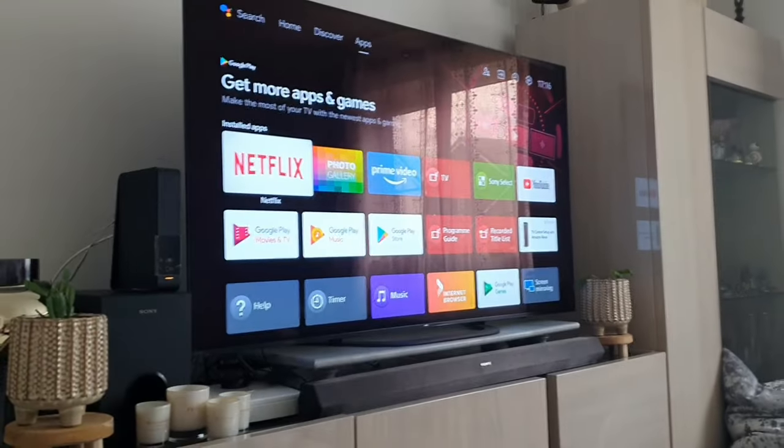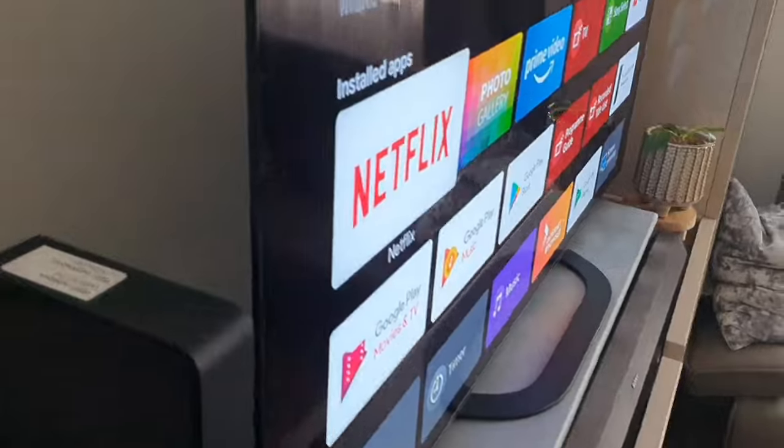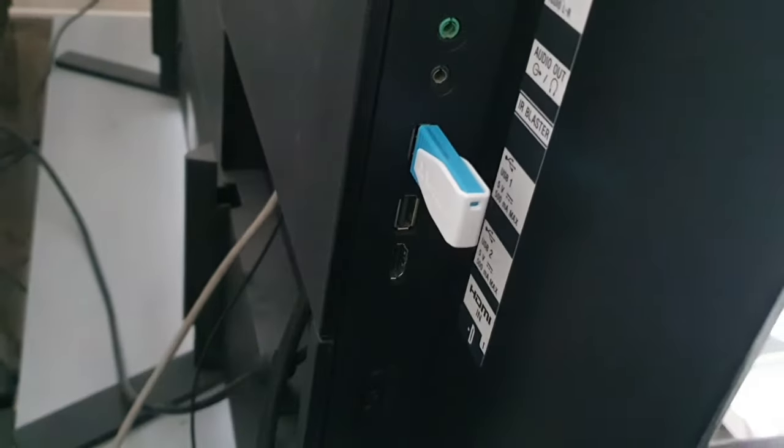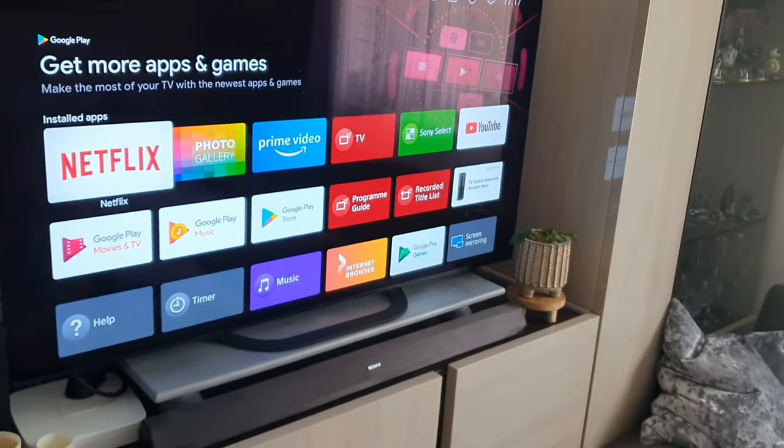Let me show you. So here's my TV here — that's my Sony TV — and I've plugged in my pen drive just there. You can see it in the USB socket. There are a couple of USB sockets at the back there, but plugging it in, nothing really tends to happen.